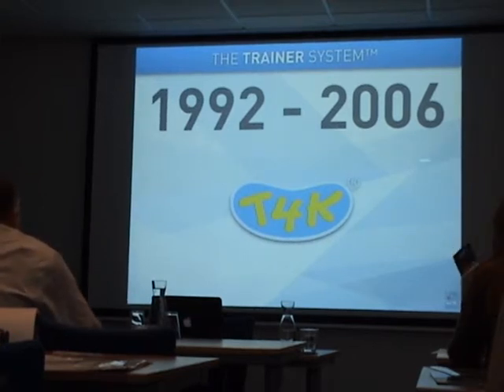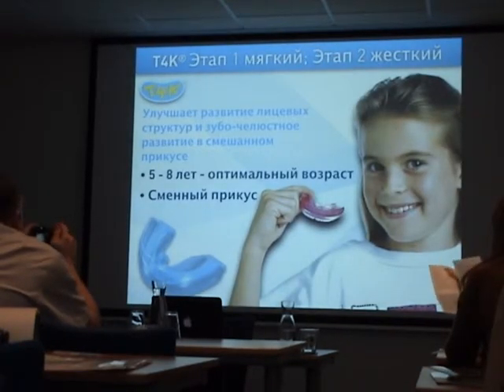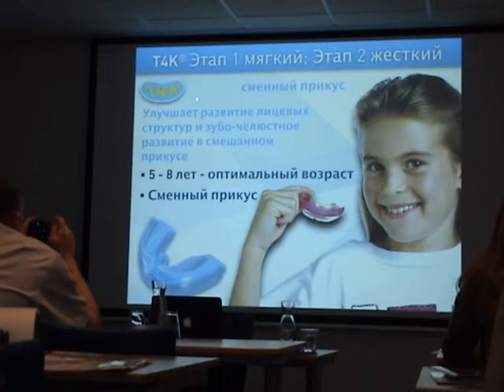We were manufactured between 1992 and 2006, with the most known appliance being the T4K. Over 25 years, the T4K is still the most known and most used appliance. It is used in mixed dentition — early mixed dentition, ages 5 to 8, is the best age to start training for kids.